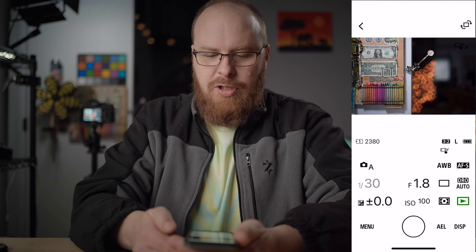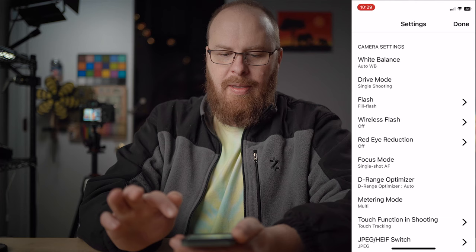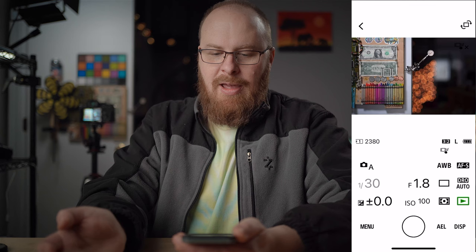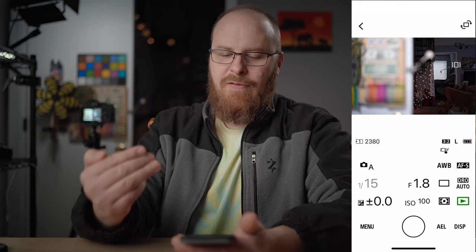Right now I have touch tracking enabled. If you go into the menu on the bottom left and then go to 'Touch Function in Shooting,' you have to have it set to touch tracking for this to work — if it's on touch focus or off, it won't work. With touch tracking enabled, I can click on the back of the screen and it'll focus there. So for a self-portrait, you can be in front of the camera, tap tracking on your face, and take the photo.